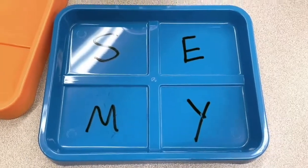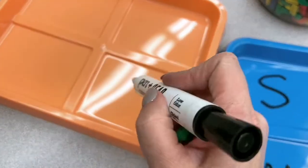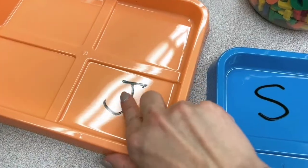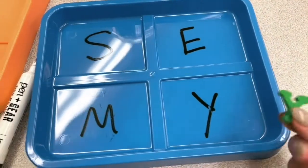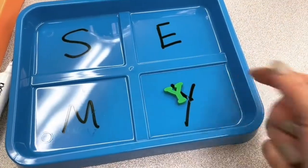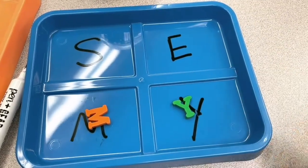Here I have some sorting trays from Dollar Tree. I use a dry erase marker and write right on them, and if I want it to come off I just wipe them. They're so easy to use again and again. I also have letter erasers — I think I got these from Target — and students will sort their letters.